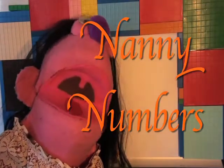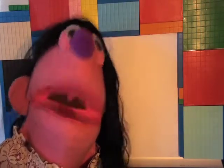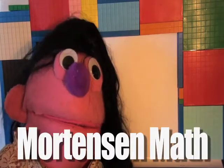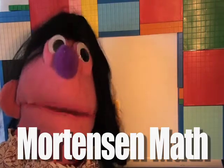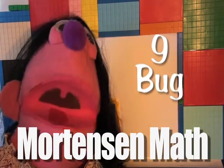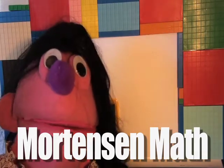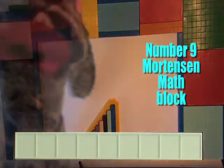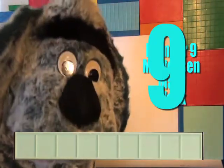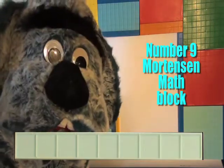Hello! It's me, Nanny Numbers. Today we're going to feature, besides Mr. Helping Hands, White Gloves guy, one of the Mortensen Math Skip Counting characters, Mr. Bug. Today we're going to draw a nine, and who better suited for drawing a nine than one of the Mortensen Math Skip Counting characters, Nine Bug.